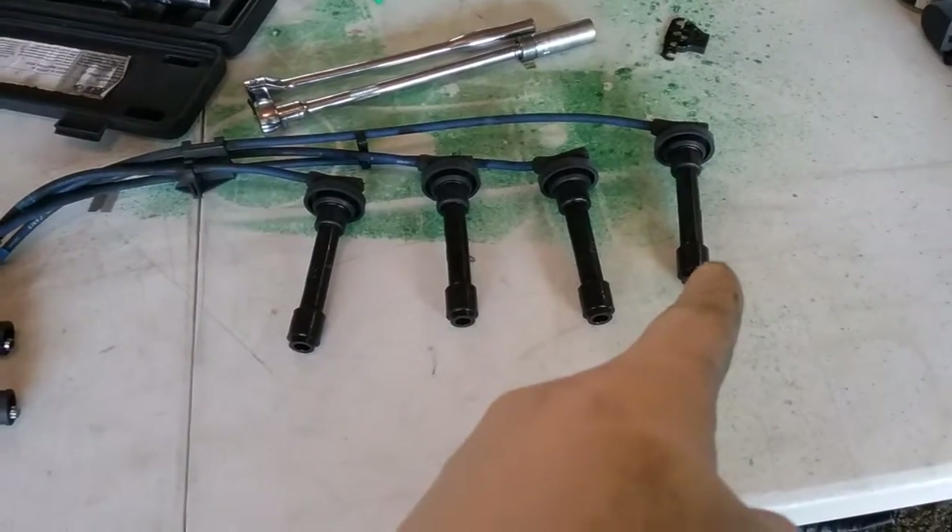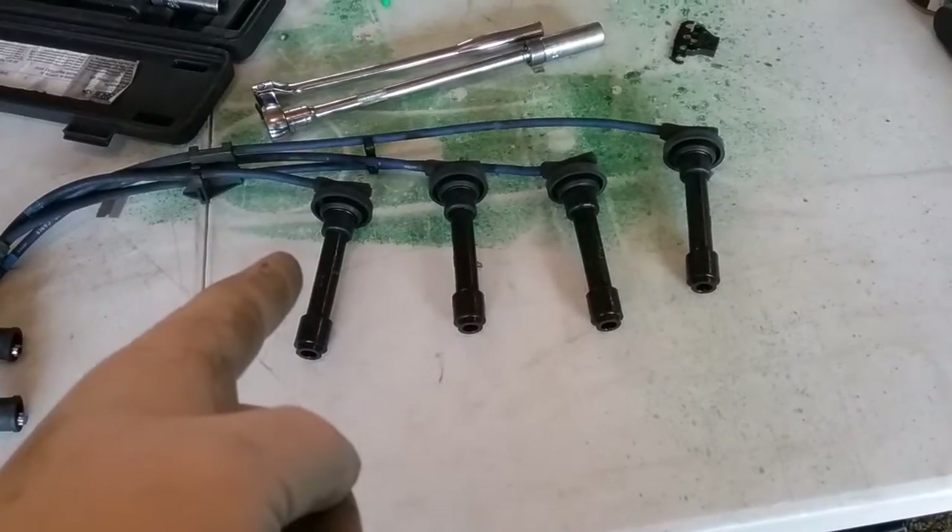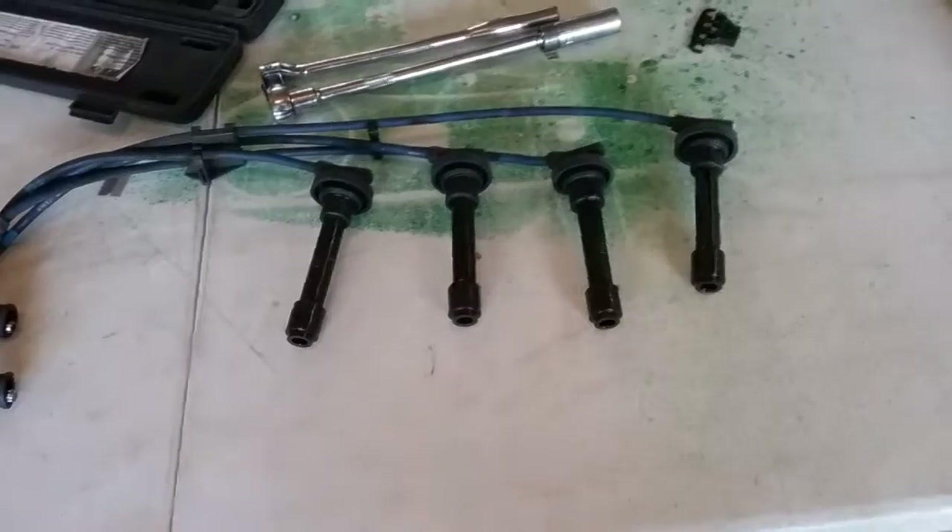These wires were soaked in oil. We wiped them down and put them back. We didn't inspect them too well — we need to do a better inspection.